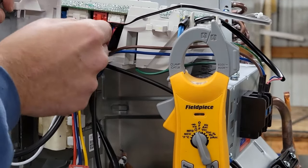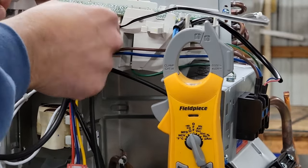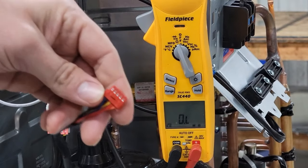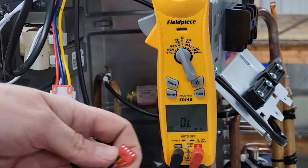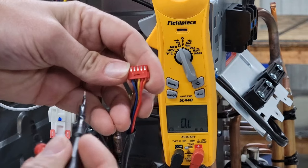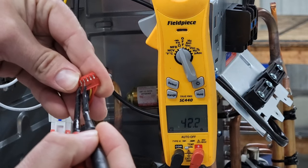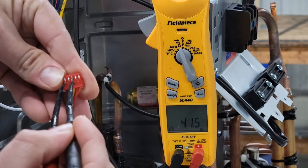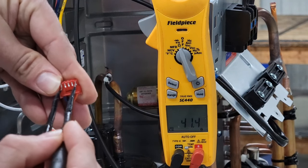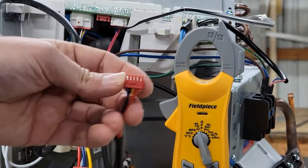Now we're going to use our meter to test the EEV valve's coil — that electromagnetic coil. We're looking for somewhere around 42 to 43 ohms. We disconnect that Molex plug and check from the blue wire to the black wire, blue wire to the yellow wire, blue wire to the red — and so on. From blue to black: 42. Blue to yellow: 41. Blue to red: 41. That is how to test that EEV valve.